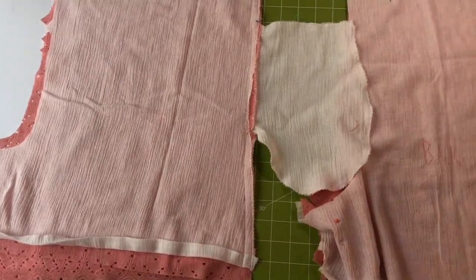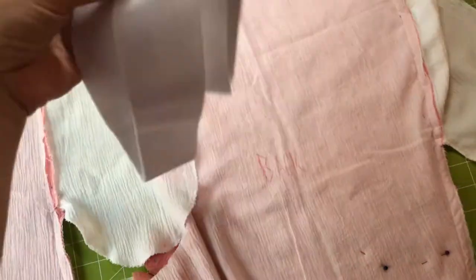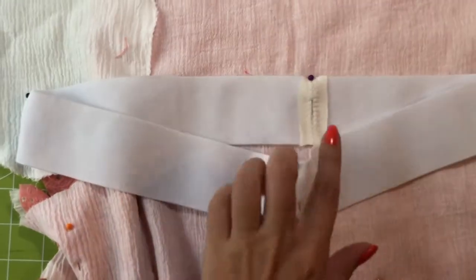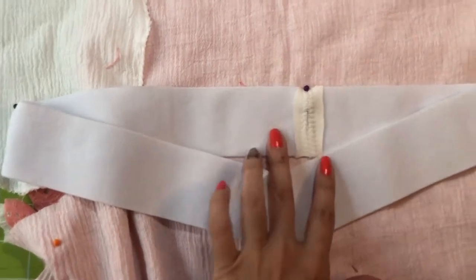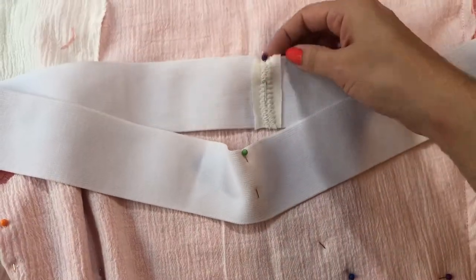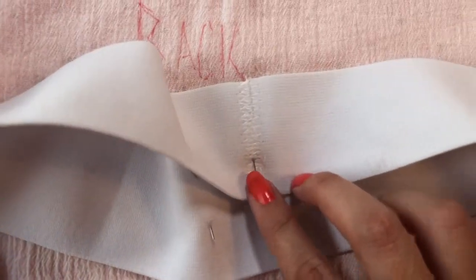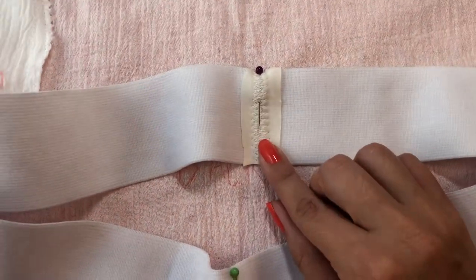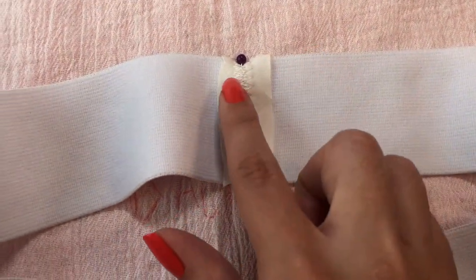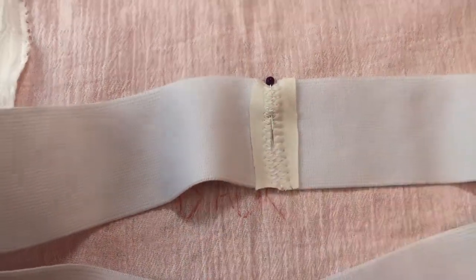The next thing I worked on was the waistband. They'll tell you that you can put a piece of woven fabric where you butt the two ends together and that'll reinforce it. Woven is basically some fabric that's not going to stretch. I butted the two ends together, put the fabric on top, did a wide zigzag stitch, and went over it a few times — back stitch, forward again, back stitch again.